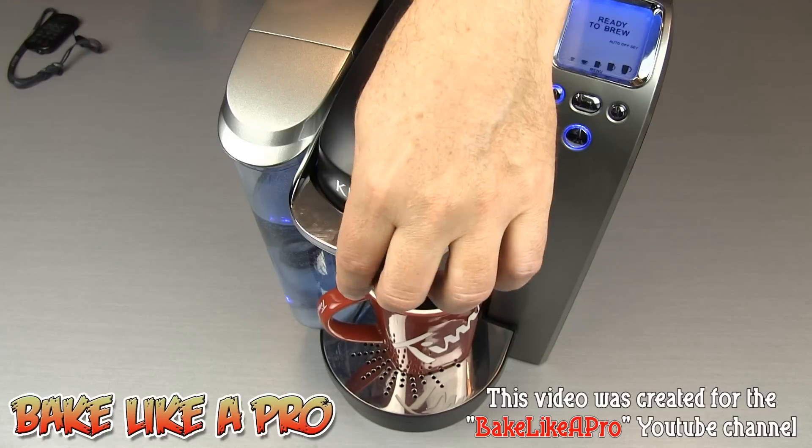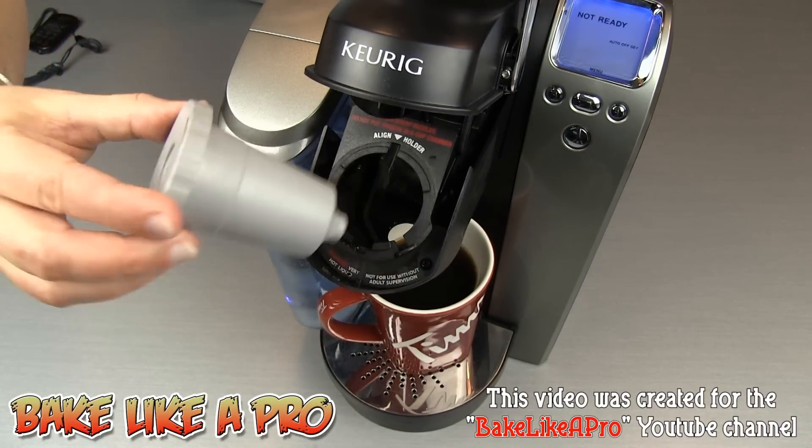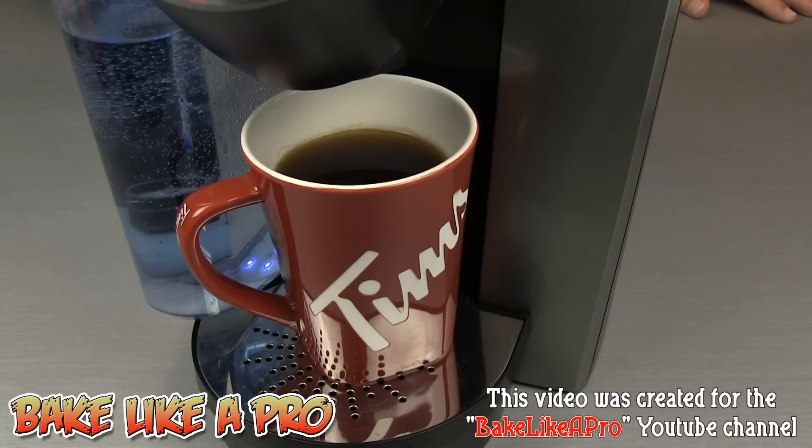To remove the filter, it's just as easy — open the latch, grab your filter, and pull it out. I've lowered the camera and zoomed in just so that you can see the beautiful cup of Tim Hortons coffee.